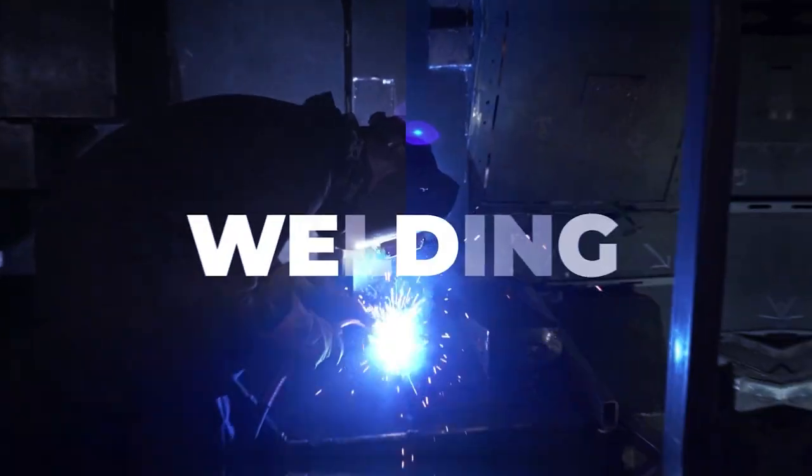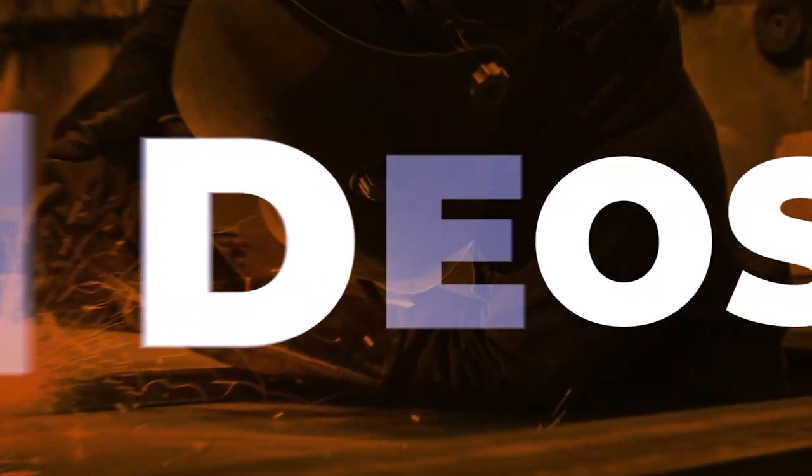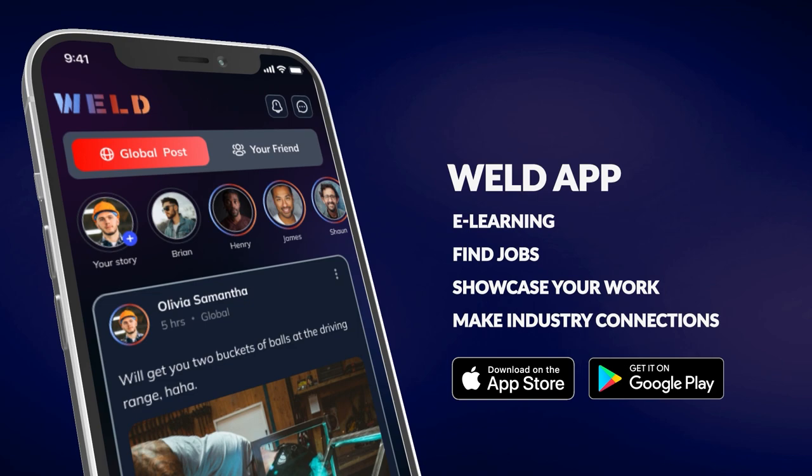Today's lesson is an introduction to TIG welding. We're going to talk about striking the arc — whether we're doing it at high frequency, scratch start, or lift arc. We'll go over a couple of different machine setups for TIG, as well as some of the consumables and how to get the torch set up right.